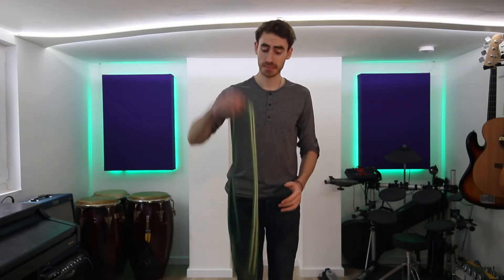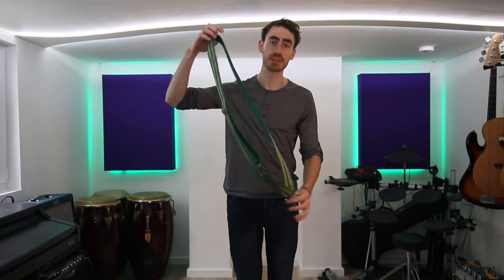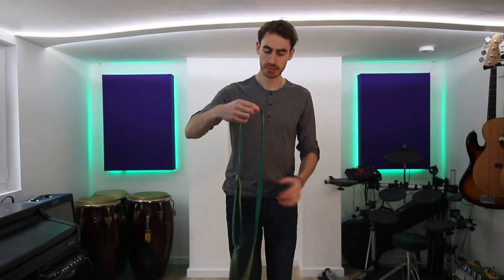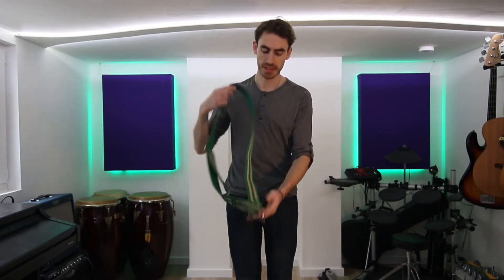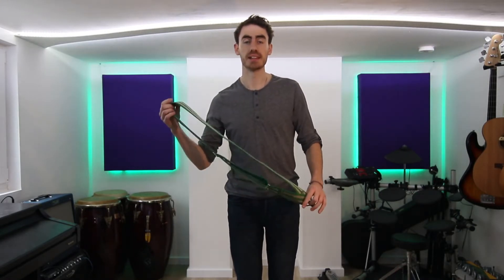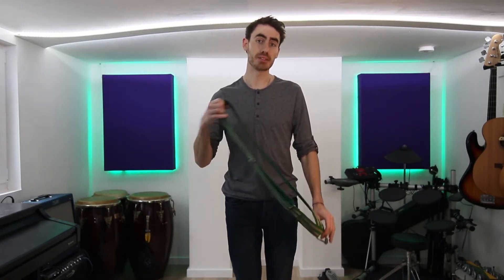To start with, we're going to need a strap, or talabachi. This is the style of strap that we need in a Rio style band, which goes over one shoulder and has one hook. And when we use a caixa on a strap like this, it's called playing caixa in baixo, which means caixa down low.